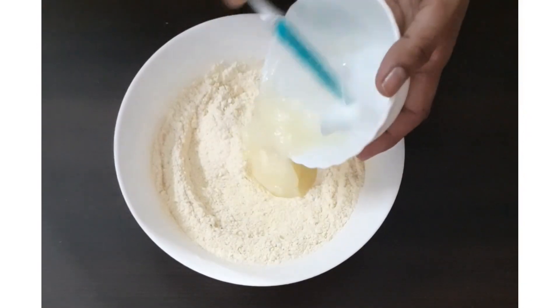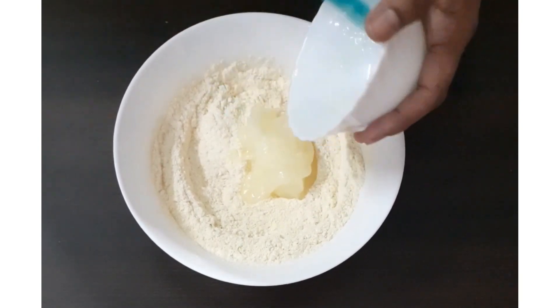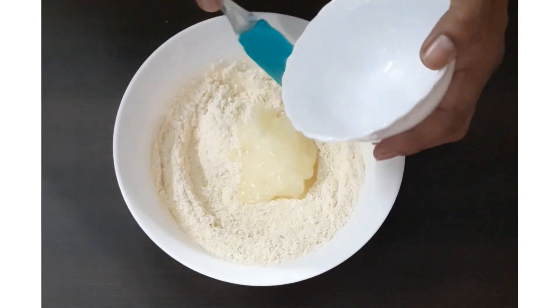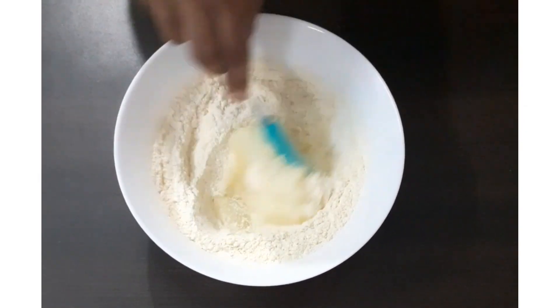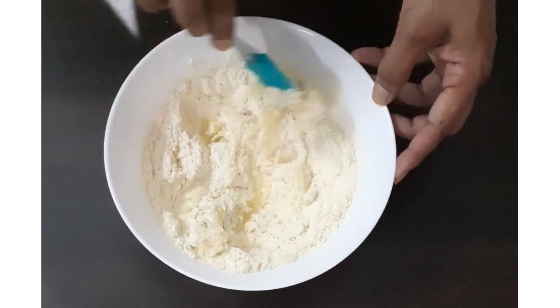Then add ghee, which should be semi solid — it should not be liquidy. It should be semi solid; you can keep it in the fridge for half an hour. Now first we are going to mix it with the help of the spatula.